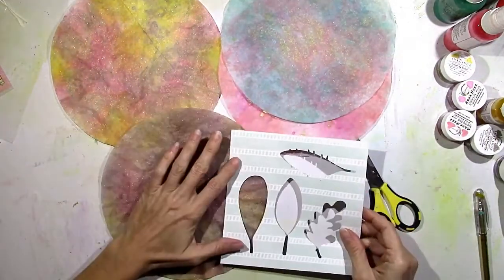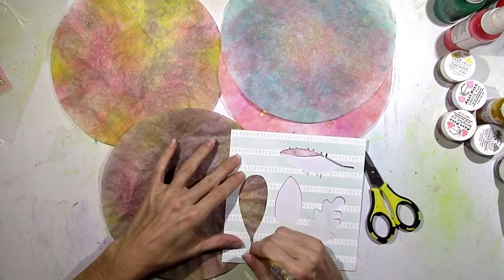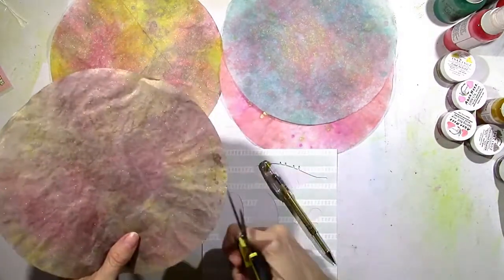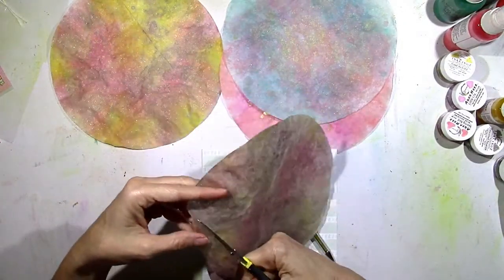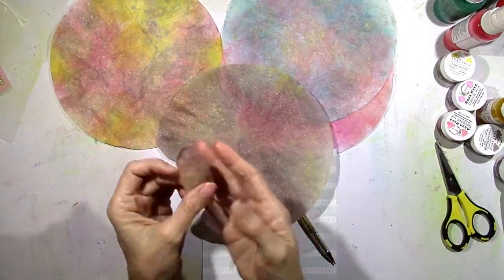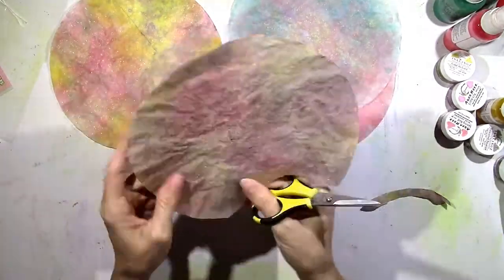You could cut these freehand. I have something I used for another project where I used my Cameo to cut some leaves — I used a gold pen and just traced it right on there, and then I'm going to cut it out. Super, super simple. You have to be careful because the coffee filter is pretty thin, but it's easy to cut. Look at that — so easy. This would look so pretty on a project; I cannot wait to use these on a layout.